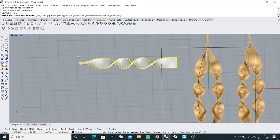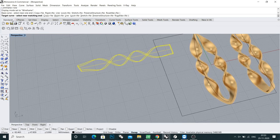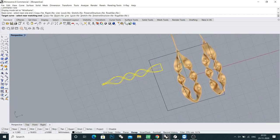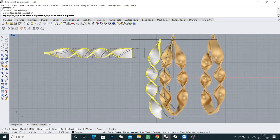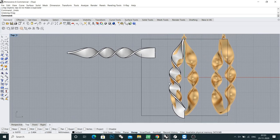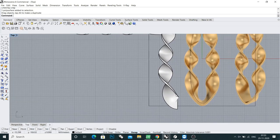It is asking for the base curve. You can go to wireframe and see — this is our base curve. Then it asks for the target curve — this is your target curve. Keep this curve. But you can see this is not looking good; there is something not right.